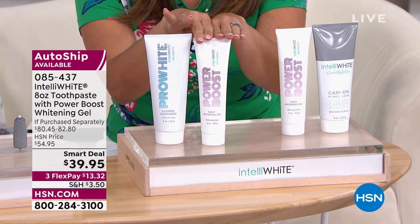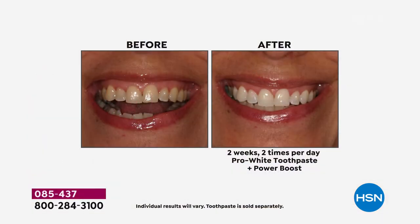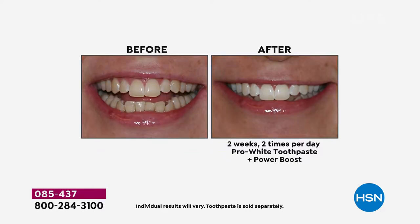I want you to see some before and afters. This is just after a couple of weeks. Look at this. You're brushing your teeth anyway — you add a little drop of this and now you're getting that whitening power without having to take any major extra steps. You get whiter, brighter teeth. You can look younger, look happier, smile more. Now that the masks are going away, you want to show off those pearly whites.